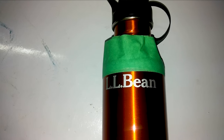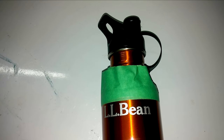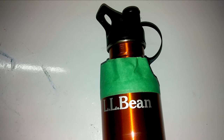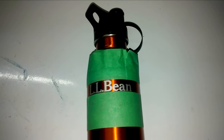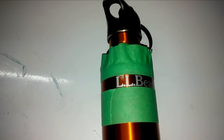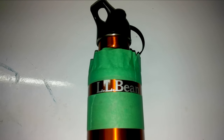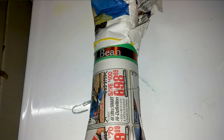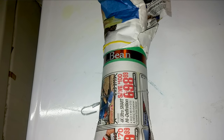I already wrapped this bottle with painter's tape on the top and also on the bottom. So we'll have a strip of metallic paint over this logo. Now this bottle is completely wrapped with painter's tape nicely and it's completely parallel. This area will now be painted with metallic paint. I've completely wrapped the top and bottom of this bottle to avoid spray paint going into those parts.